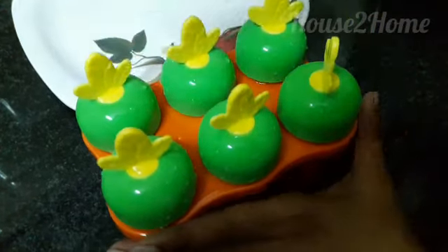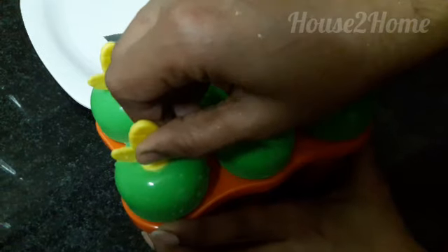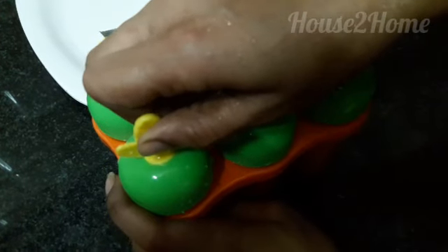After twelve hours I am going to unmold this. Run it under plenty of water so that it's easy to come out. Wow, can you see that!